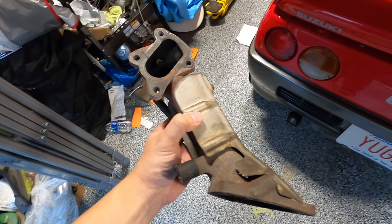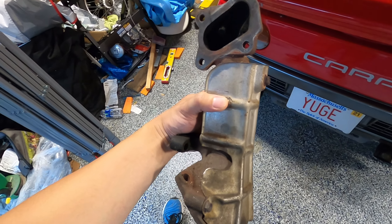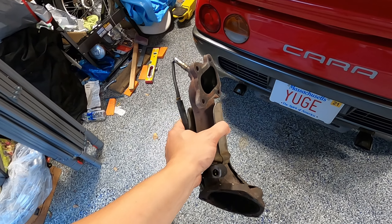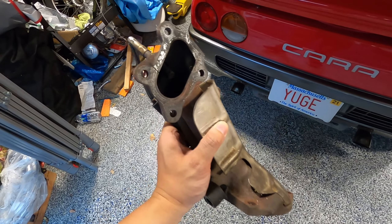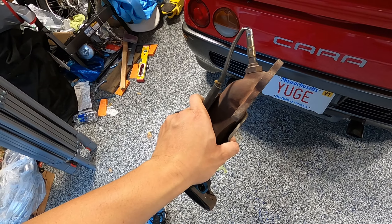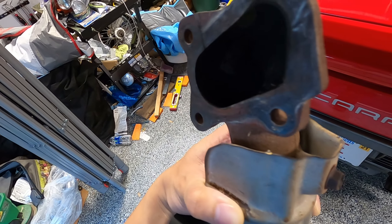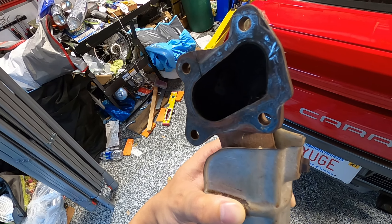There's the downpipe situation. I should be able to speak with this guy on Monday the 27th, and we're going to figure out what we need to do. I'm going to get the flanges made, and then they can develop a new downpipe that's less restrictive. That way our airflow can flow better and maybe we'll get a little bit more power out of our car.